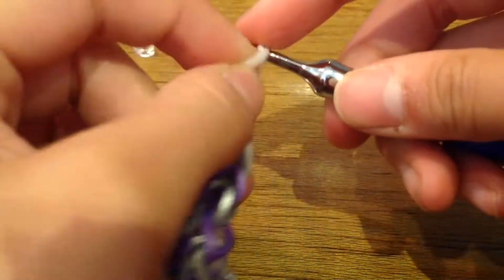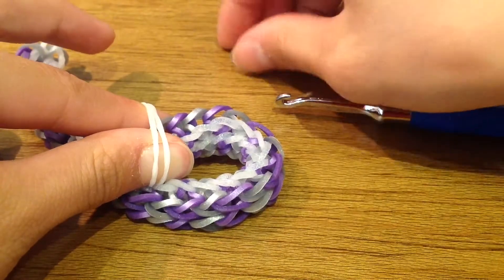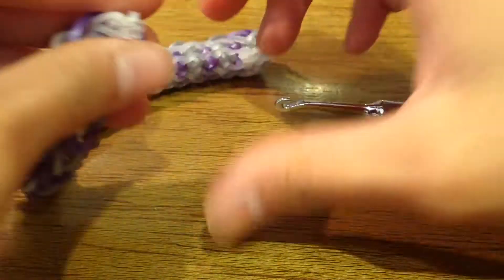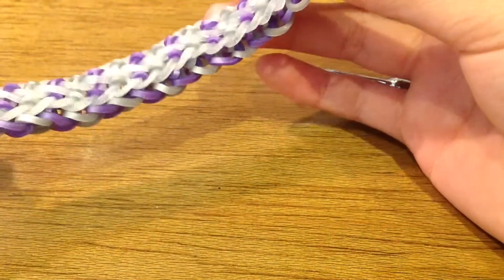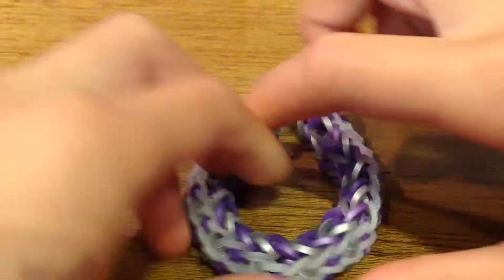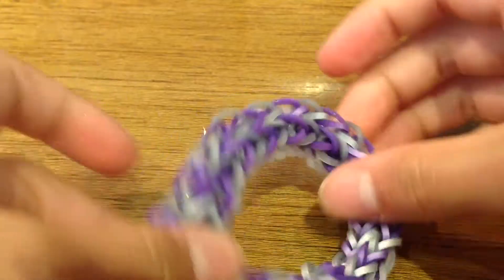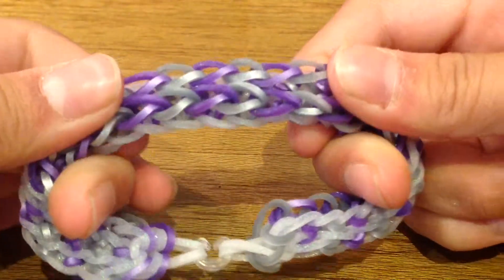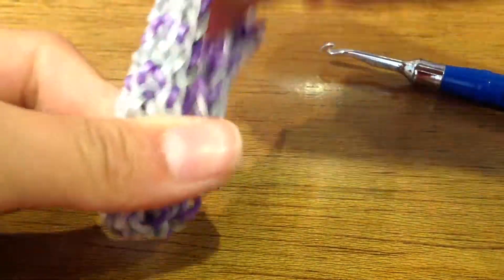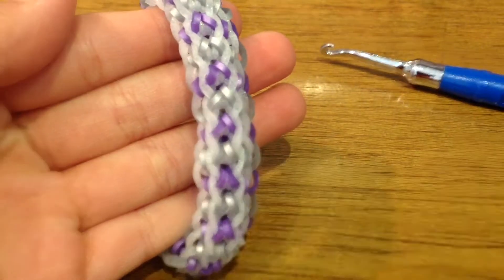Stick your fingers through those two bands, get your c-clip and hook it on. Now find that single chain band, stick two of your fingers in, and hook it on. If it looks a bit weird and funny, just stretch it out. Here is what the other side looks like — it may look a bit funny so stretch it. Now you have finished making your bracelet!